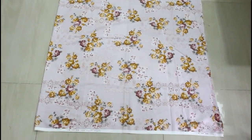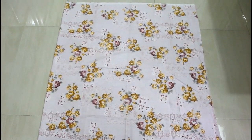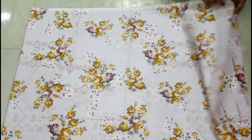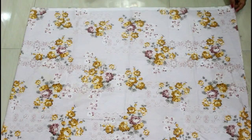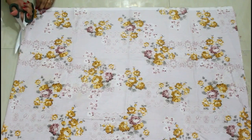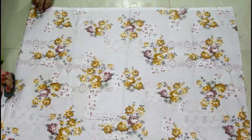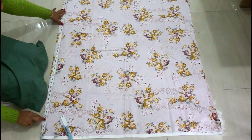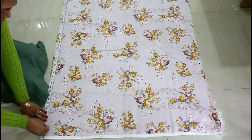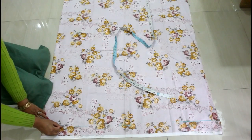Let's get started. For the fabric, the length will be whatever length you want for your wrap pants — take that measurement and add two more inches. The width will be whatever your hip circumference is, plus five more inches. Take two pieces of the same measurement. I'm cutting from the side so I'll have two pieces. My fabric is 40 inches because I want 38-inch long wrap pants, so I'm adding two inches and marking 40 inches before cutting.